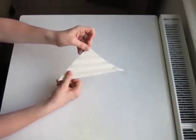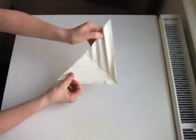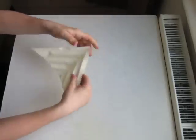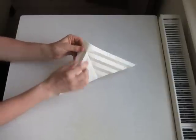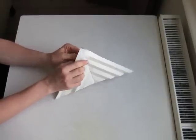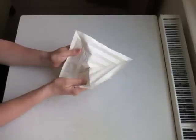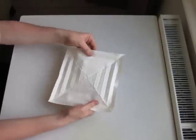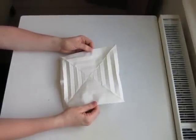We get a pyramid with some lines. We'll unfold again and get a bigger pyramid. Then very carefully, we'll separate the two layers. If you folded it really well, they might stick a little — that's okay, just be careful not to tear the paper. So we get this square shape with a whole lot of lines.